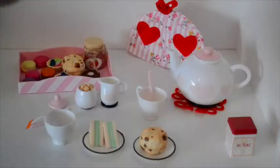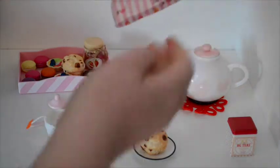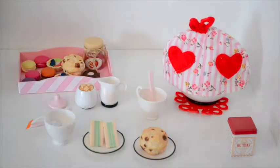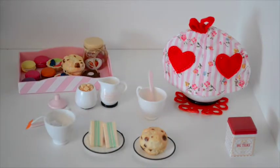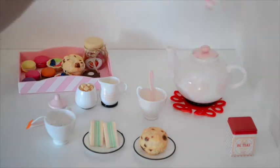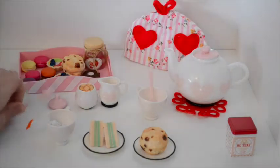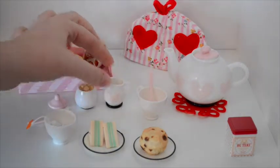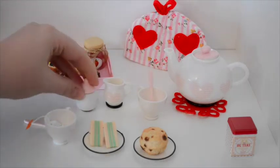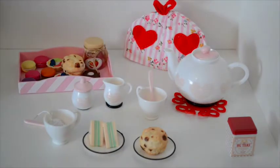It comes with a teapot with a lid and a little trivet underneath the teapot. There's also a tea cozy, which is the only piece I'm mildly disappointed with, in that it doesn't quite fit all the way down the teapot — it just goes on top — and it doesn't allow for pouring. But it's still pretty cute with the little applique hearts and everything. Each cup comes with a spoon. There's a creamer, and sugar, which actually has little sugar cubes in it, which I absolutely adore. The sugar has a little lid too, and everything comes with a little heart design on it, which is really sweet.